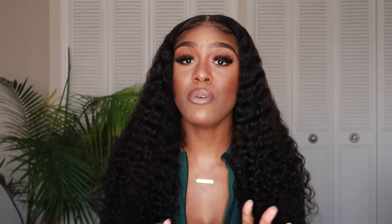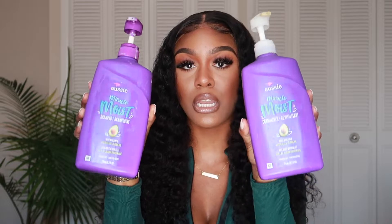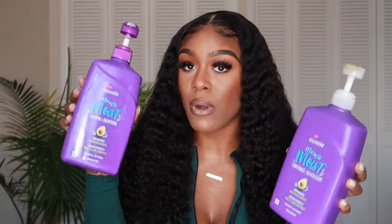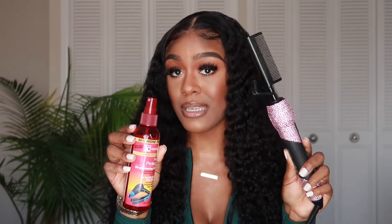I did wash the unit before installing it. I used Ozzy Miracle Moist shampoo and conditioner, and since I was traveling I also used a travel-size My L pomegranate and honey leave-in conditioner, which acts as a moisturizer and detangler. To style the hair and get it to lay down, I used my Fantasia heat protectant spray and my Kendra Boutique hot comb — that was the only heat I put on this hair.